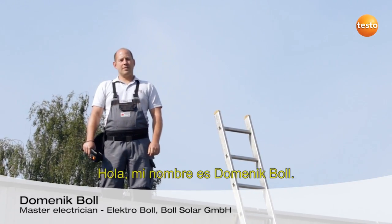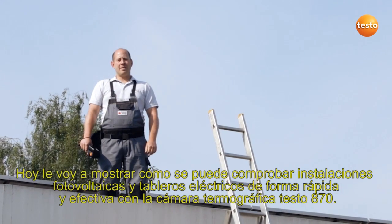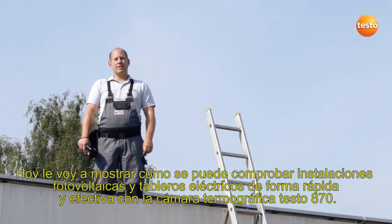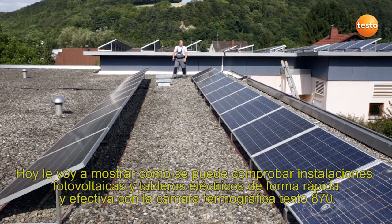Hello, my name is Dominic Boll. I'm a master electrician from southern Germany. Today I'm going to show you how to test photovoltaic and switching systems quickly and effectively using the Thermal Imager Test0870.